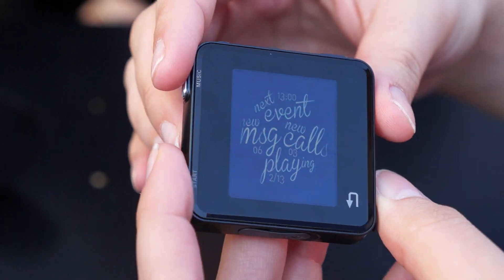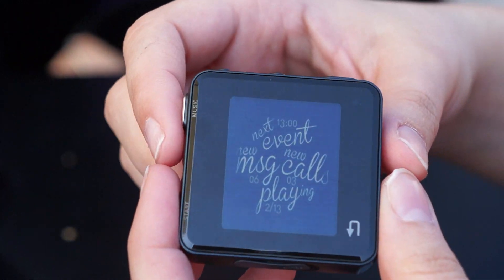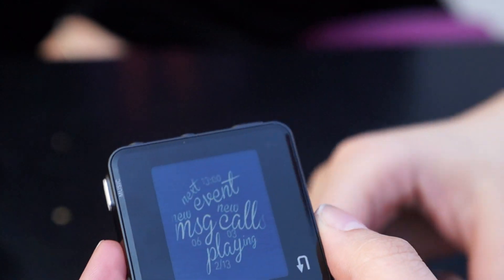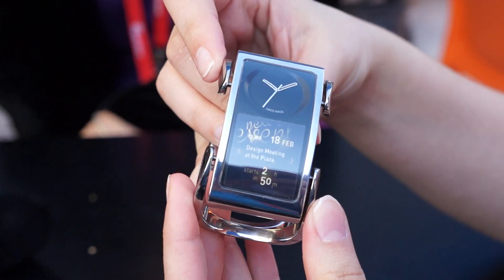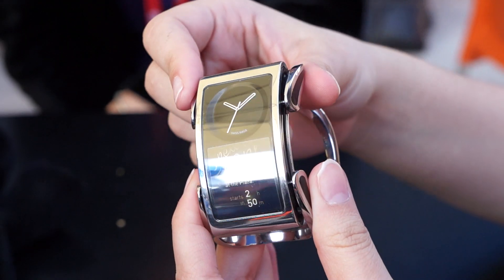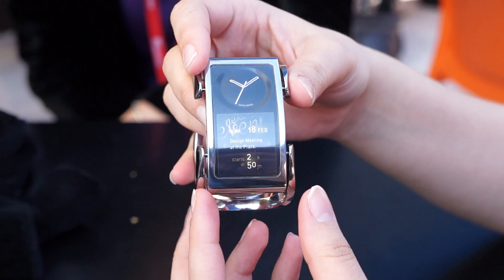There's no word on pricing or when this will come to market because Crayor is still working with partners to finalize the details and eventually bring this to market. But it's one of the few watches out there that actually looks like something you'd really, really want to wear.